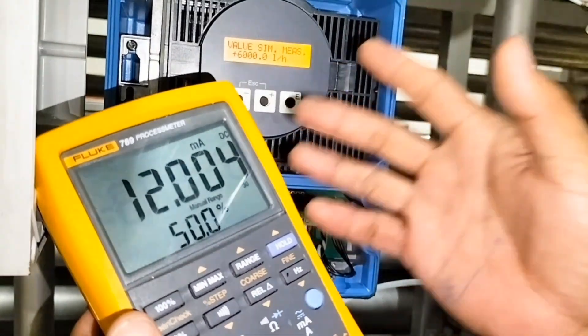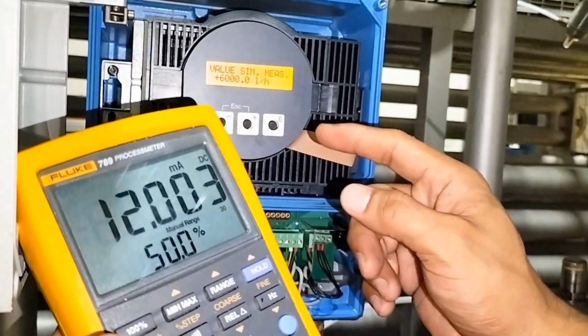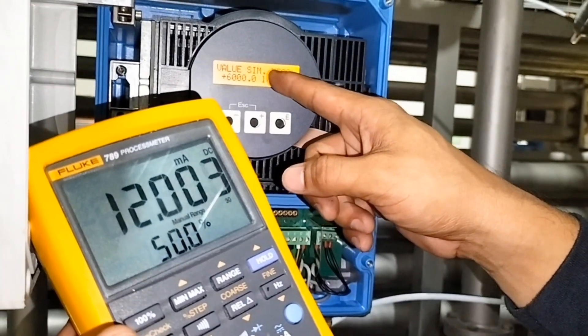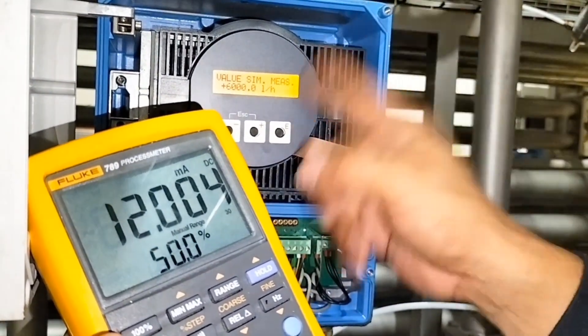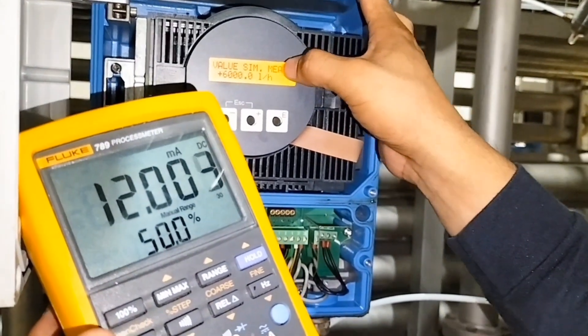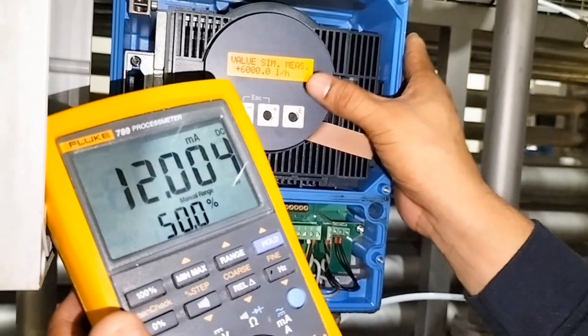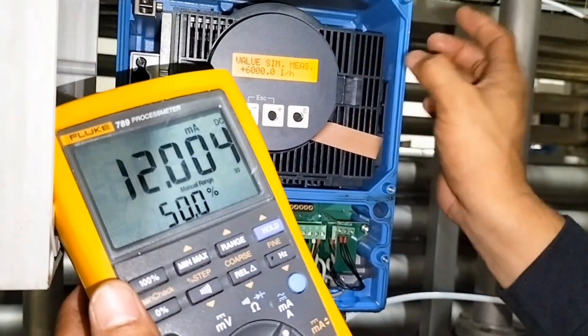Ngayon hanggang dyan lang muna tayo, hindi na natin muna gagawin yung iba. Ang gagawin, tatanggalin natin yung simulation measurement — yung simulation mode — kasi pag hindi natin tinanggal yung simulation mode, nakasimulate yan kahit tumatakbo yan.